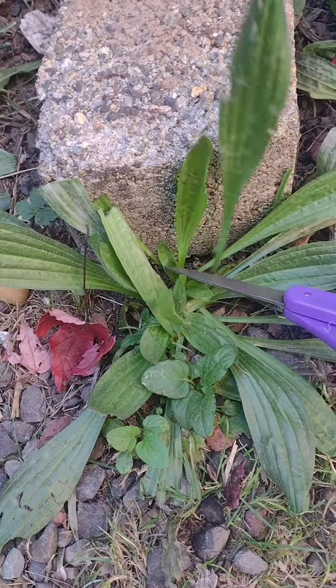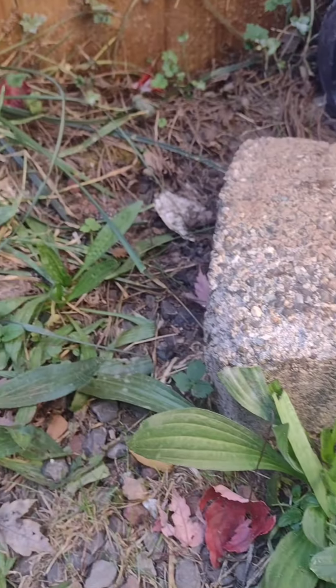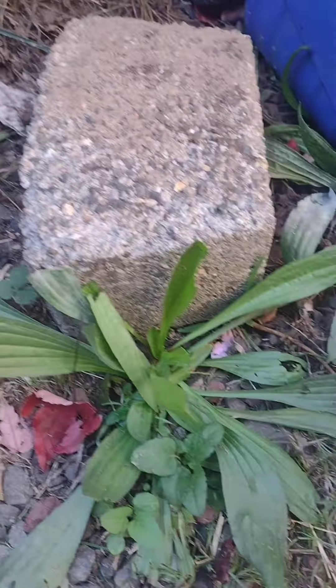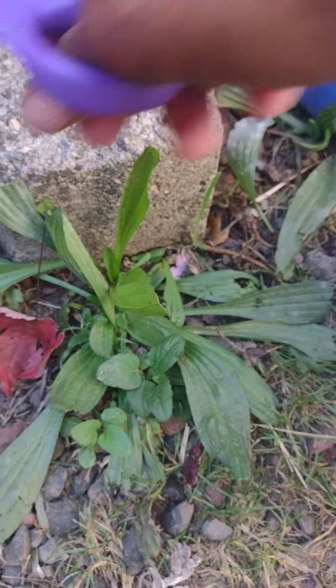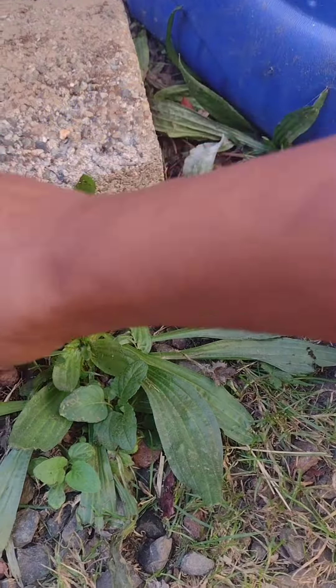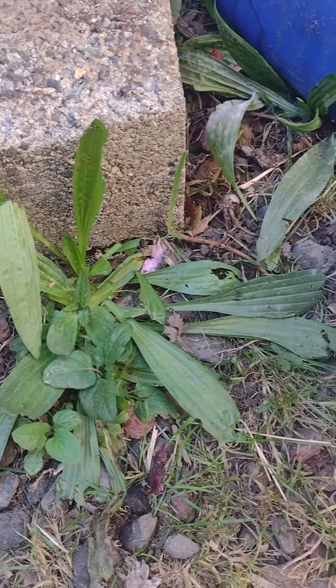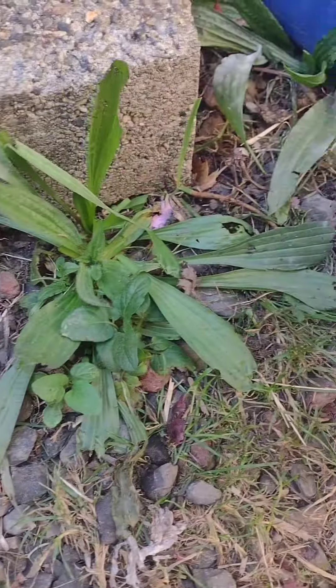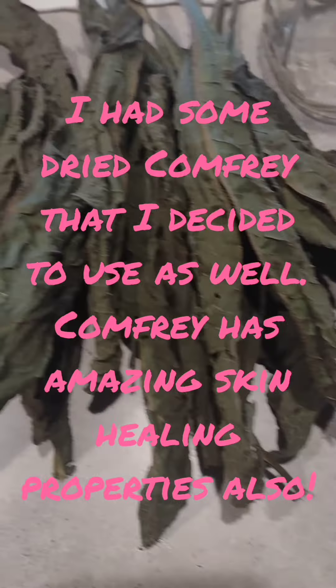Hard to do one-handed, but I will. I've got my colander strainer and I'm gonna go ahead and snip these. I already have some inside that have been dried, so I'm gonna be using both. If you're unfamiliar with what plantain is, it is a weed that grows in pretty much everybody's yard and it has amazing skin healing properties.